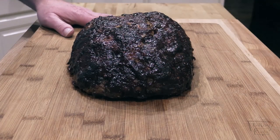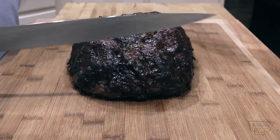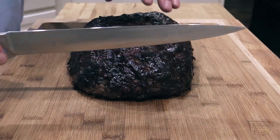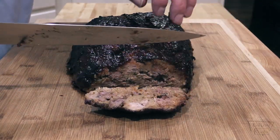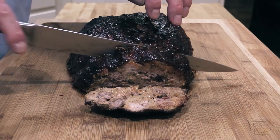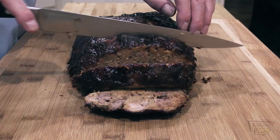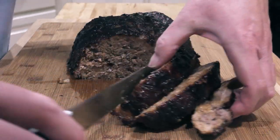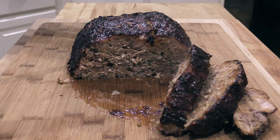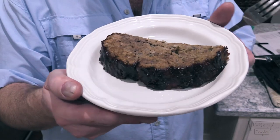Alright folks, we pulled it out of the oven once it hit 160 degrees internal and let it rest for about 15 minutes. Let's go ahead and slice it up. Doesn't that nice glaze look wonderful? Let's slice this baby up — get some nice thick slices. Oh, you can see it's still steaming, it's still really hot. I think this is going to be delicious. Look at that gorgeous meatloaf — just slicing through, you can tell this is a good one.